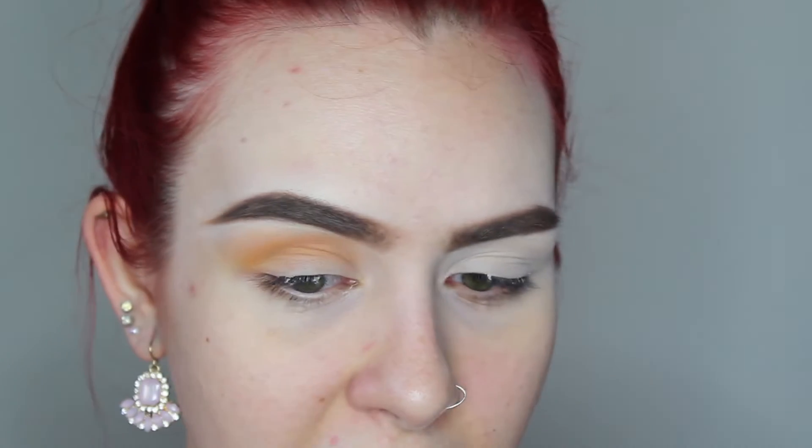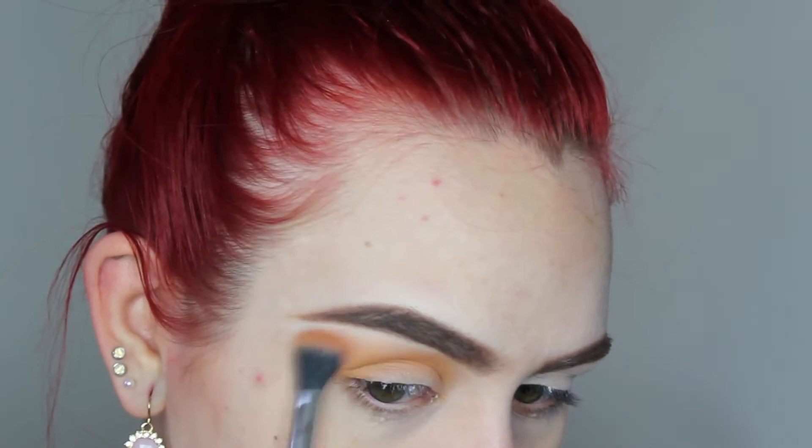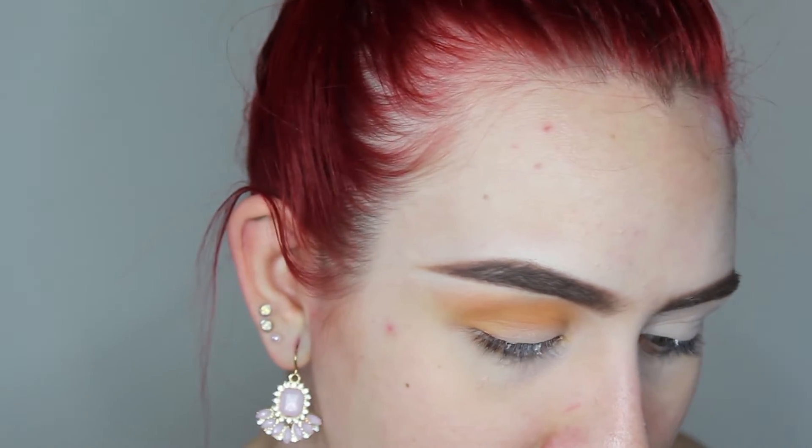Also, if you guys don't have the elf concealer you can pretty much use any concealer you have or eyeshadow primer. I don't really waste money on eyeshadow primers because I feel like concealers work even better than primers for your eyelids. I'm gonna keep blending this and then grab a little bit more of that red shade that's in the palette and just buff that in lightly.